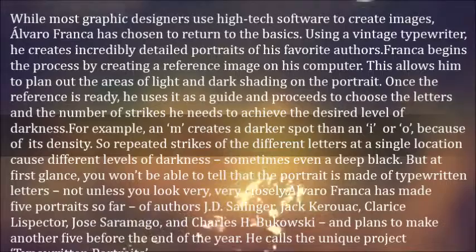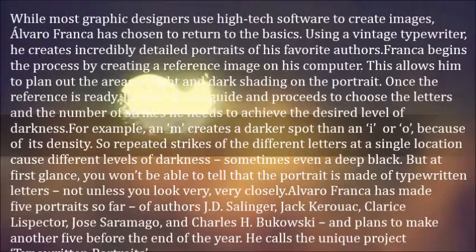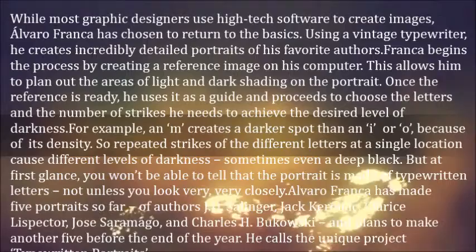But at first glance, you won't be able to tell that the portrait is made of typewritten letters — not unless you look very, very closely. Alvaro Franco has made five portraits so far.